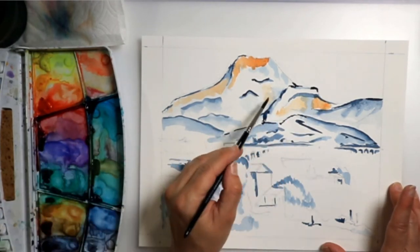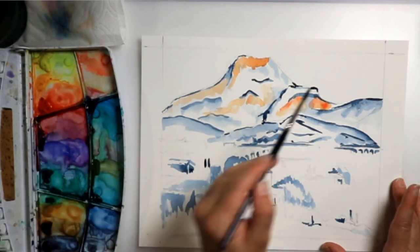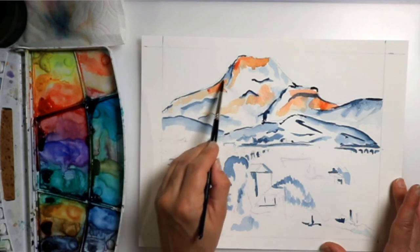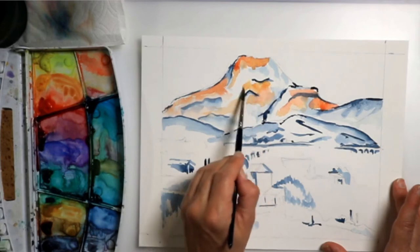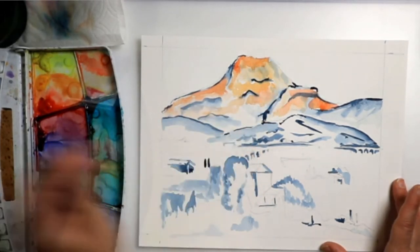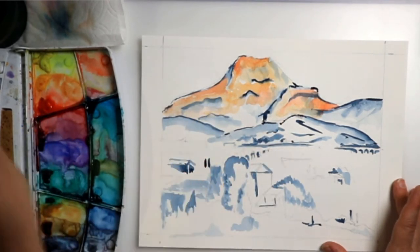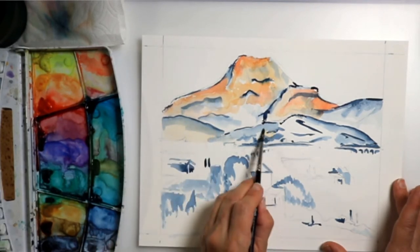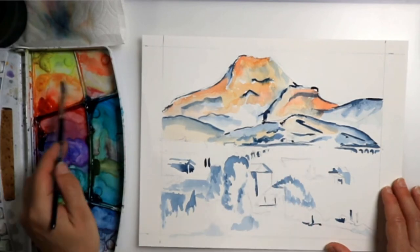Please let me know what you think. I will try to paint a few of his watercolor paintings — he does have those — and I will do a few of his oil paintings, either in acrylics or watercolor. But if you want me to do certain paintings of his, please let me know. I would not mind doing something that you guys want — I would actually love to.